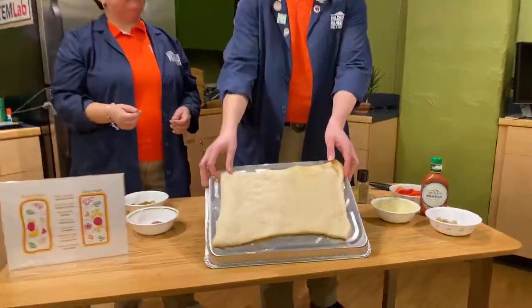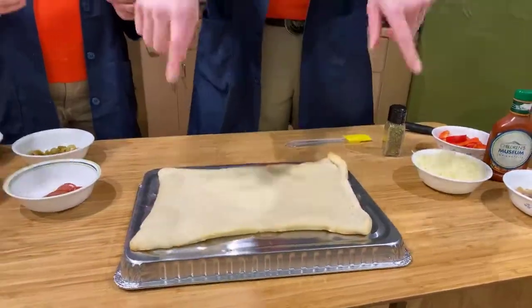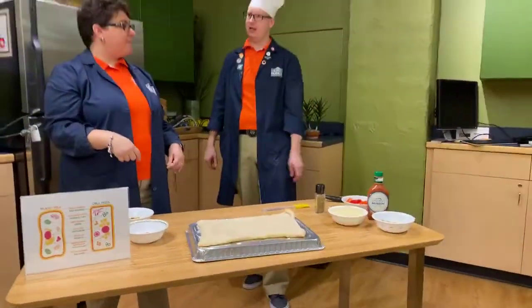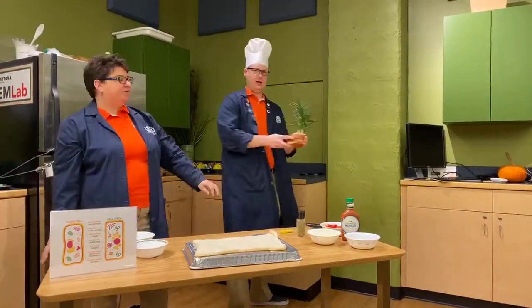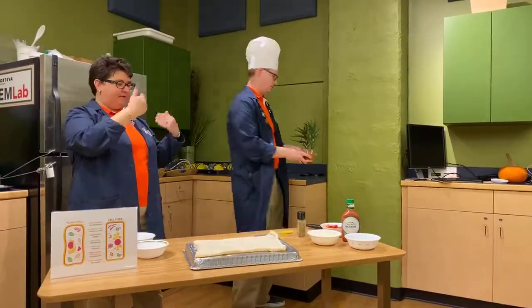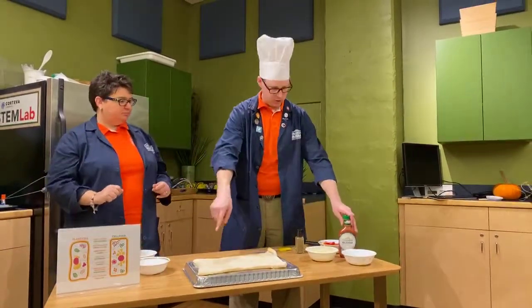Cell walls are hard, protected layers. And they're what make plant cells have straight edges instead of round edges. That's what keeps a plant straight up and not flopping. So we've got the crust as the cell wall.